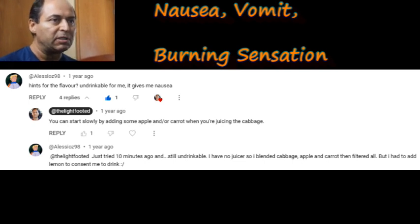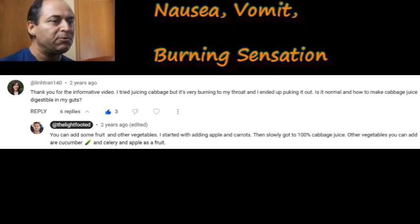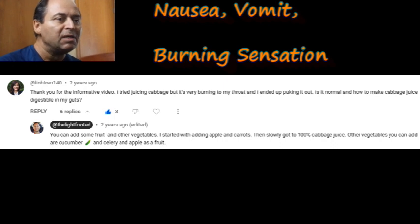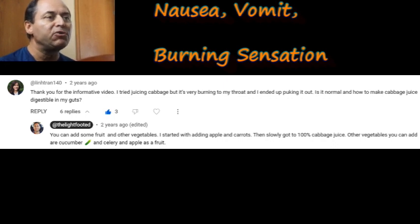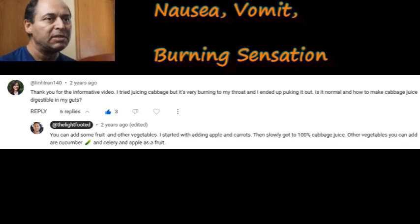Consider mixing with other vegetables and fruits as well. Another comment said they tried juicing cabbage but it was very burning to their throat and they ended up vomiting. Mix it up with other vegetables and fruits, or lower the dose. By the end of the first week you should improve, but you can take two or three weeks if needed — don't feel pressure that it has to be done all in the first week. That takes care of the vomiting and nausea category.